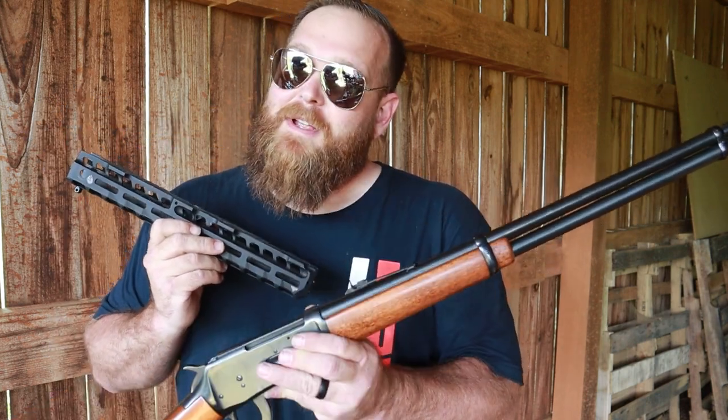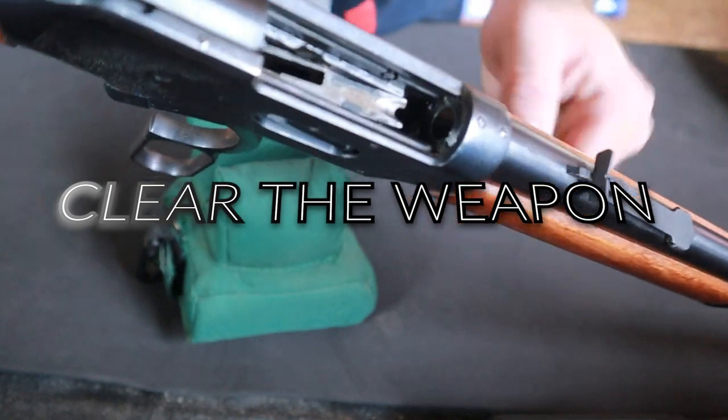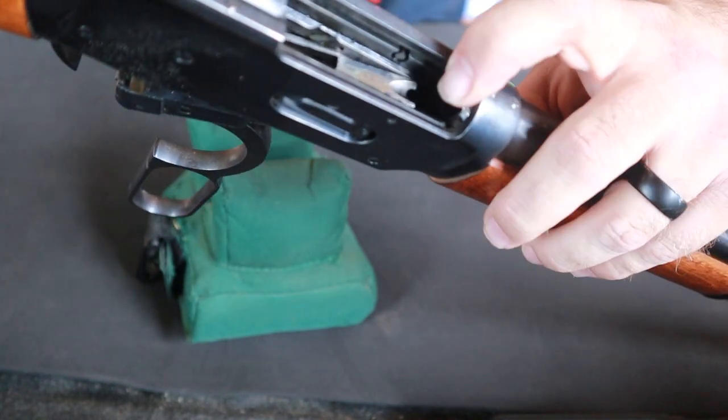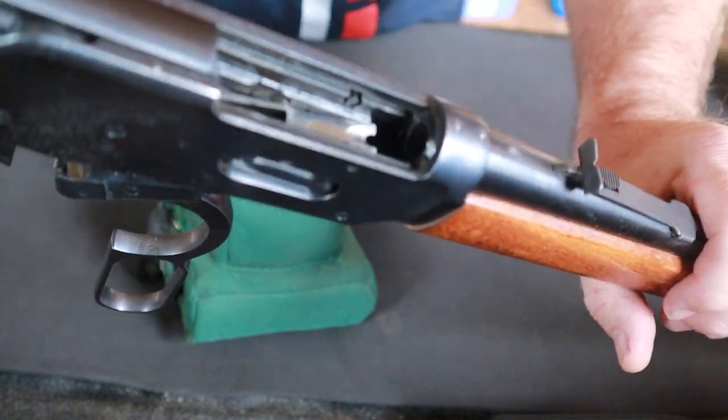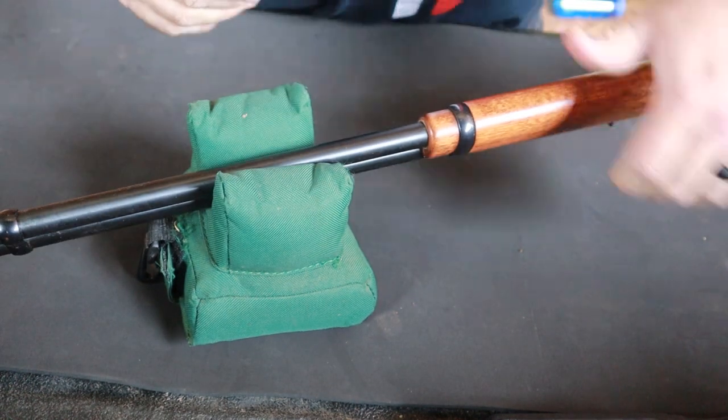Our first responsibility is safety for ourselves and others. We're going to open the action and double check that nothing's in the chamber and nothing is in the mag tube waiting to be chambered.